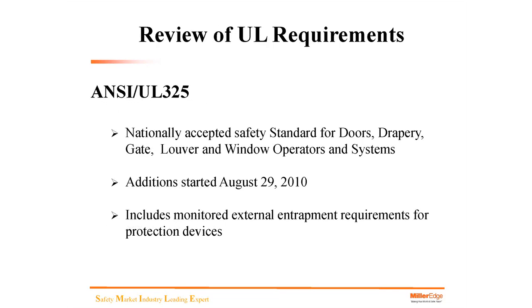We'll take a quick review of UL requirements. ANSI UL325 is the nationally accepted safety standard for doors, drapery, gates, and louvers. There were additions to that in August of 2010. Those additions included, for the commercial industry, a monitored external entrapment protection for CDOs — commercial door operators.